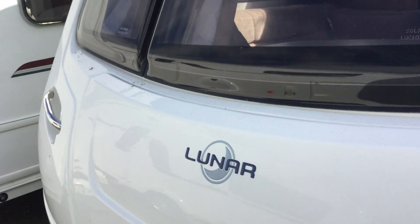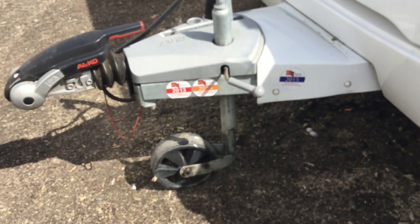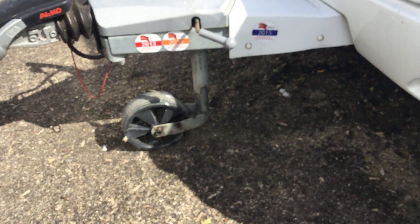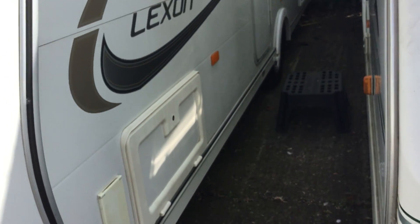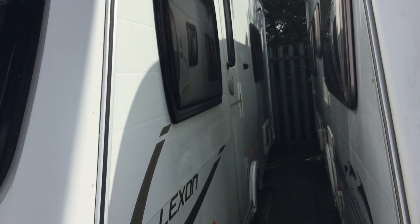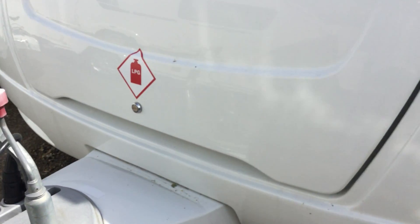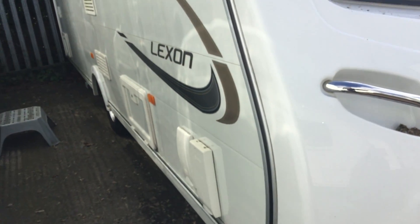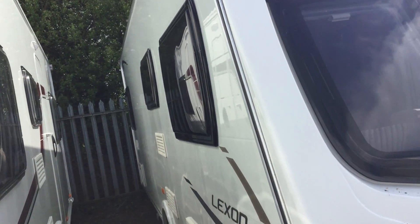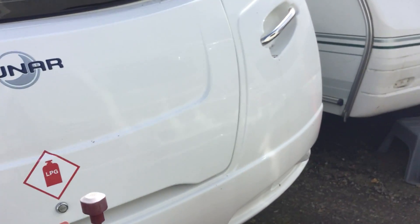It's a little bit tight so I'll just show you around the external condition of the van. You've got the service stickers there with Alco wheel lock. This is the near side of the caravan, and then I'll show you the off side which has got the service hatches with storage lockers etc.